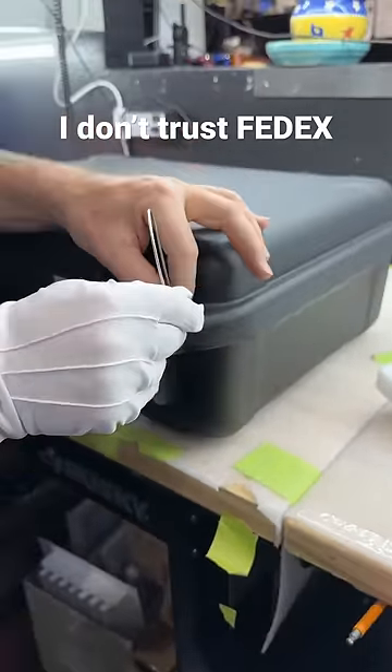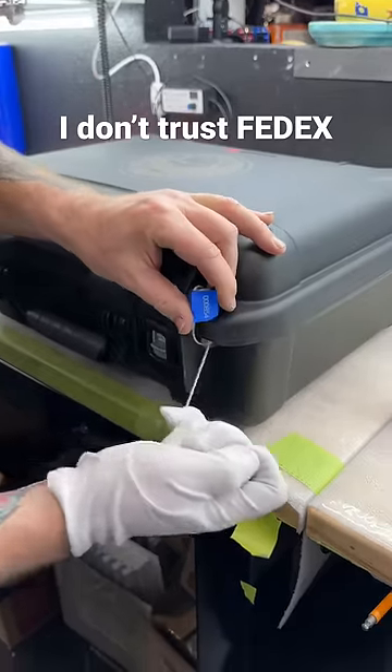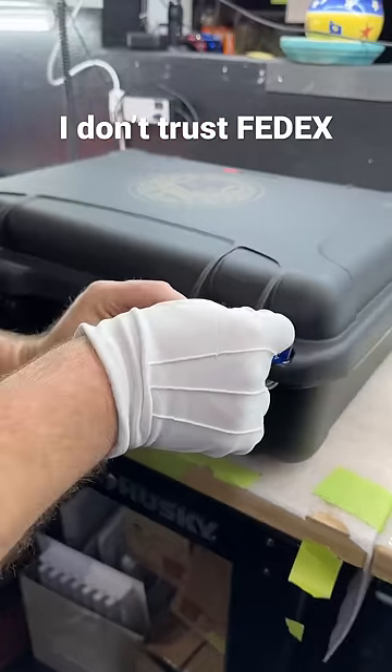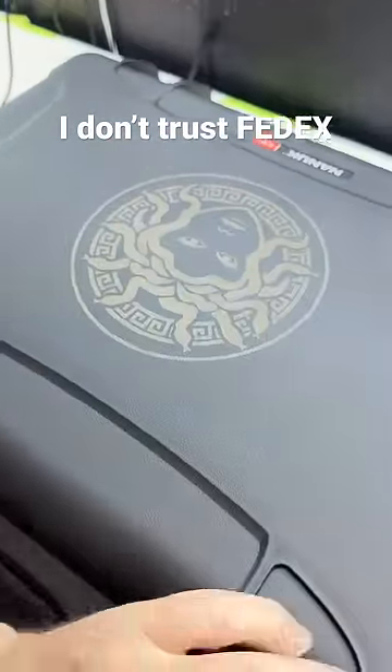This is the best way to secure your packages when shipping internationally — or shipping anywhere. If it's a high-value item like this one, you definitely want to make sure it's secure. Don't screw around — my boy Medusa will come get you. See you.